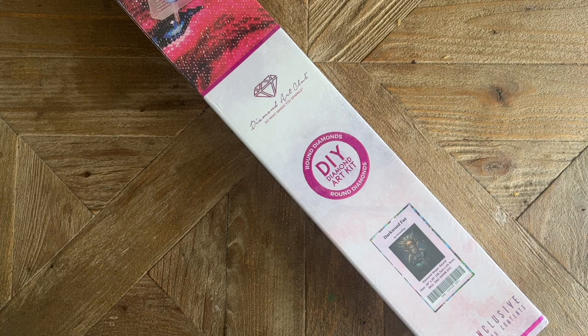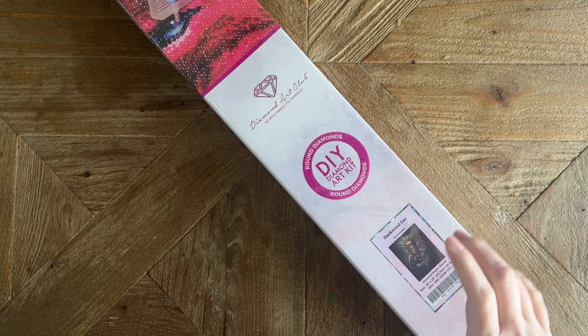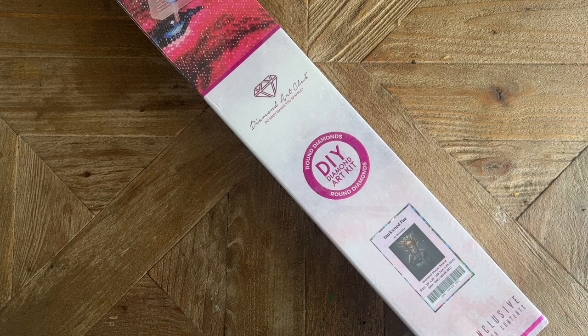Hello my friends, welcome back to my channel Diamonds and Washi. My name is Katie, and if you are new to my channel, hello and welcome — I hope you'll consider subscribing for lots more diamond painting content. If you are back, welcome back! Today I'm here with a sneak peek from Diamond Art Club, one of their new releases this weekend.